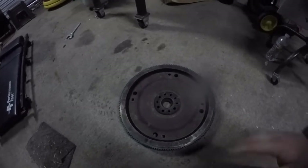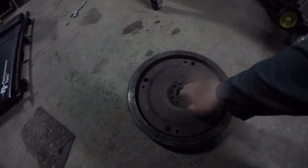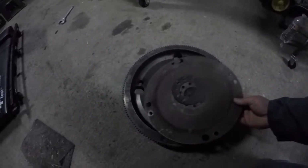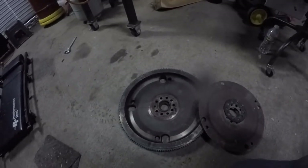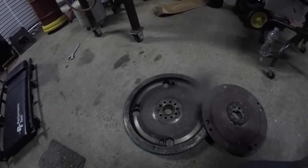You cannot find the flex plates anywhere — no one makes them anymore — and I wasn't sure if I could get just a flywheel. I did however find where I could get a ring gear, and when I looked at various sources it had the starter ring gear listed under manual transmission.